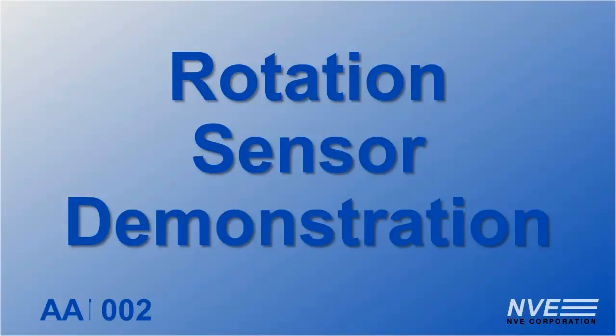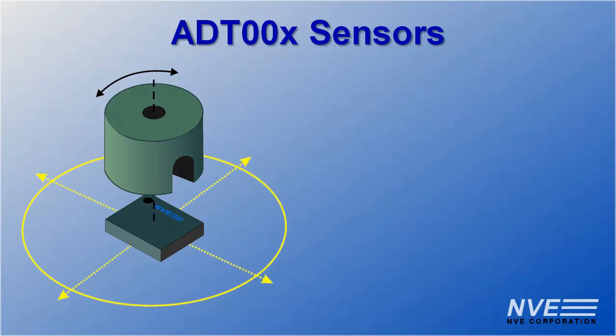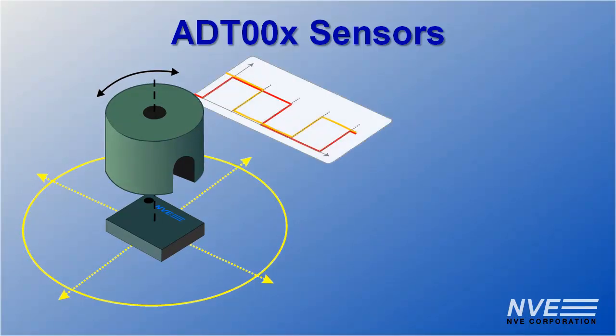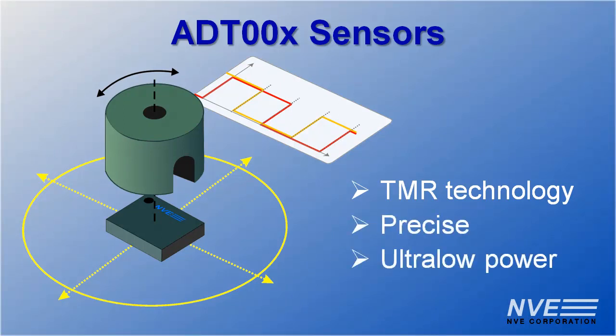Hello, today we're demonstrating a new kind of rotational sensor: NVE's ADT tunneling magneto-resistance sensors. These remarkable sensors provide four precise rotational reference points. Revolutionary tunneling magneto-resistance technology provides precise low-power sensing.